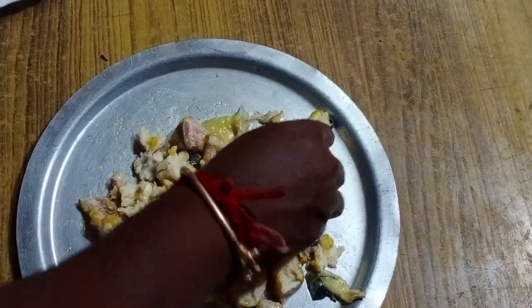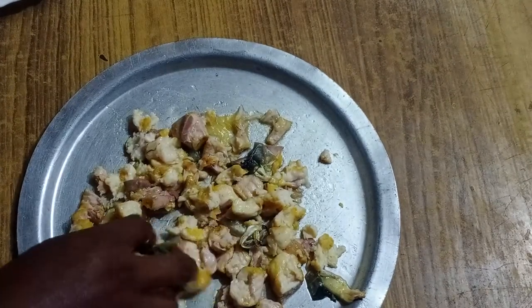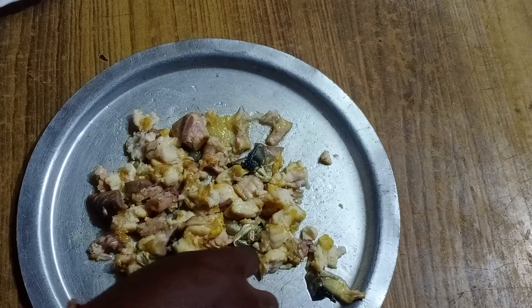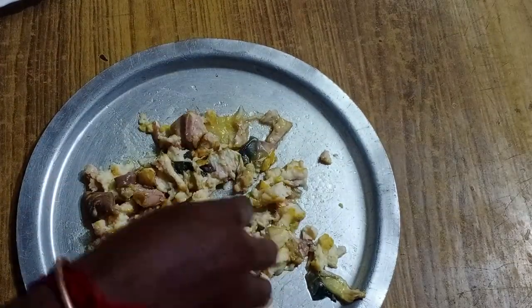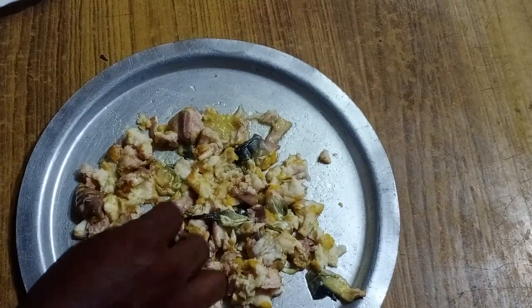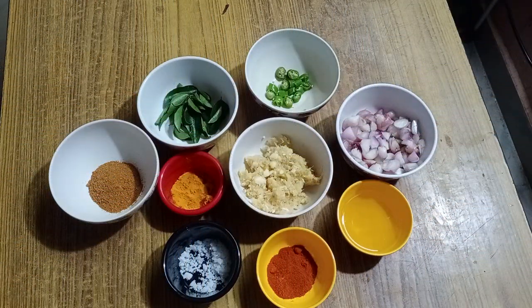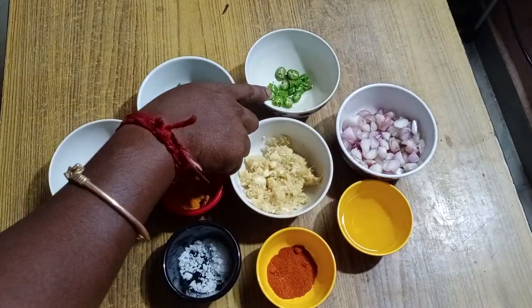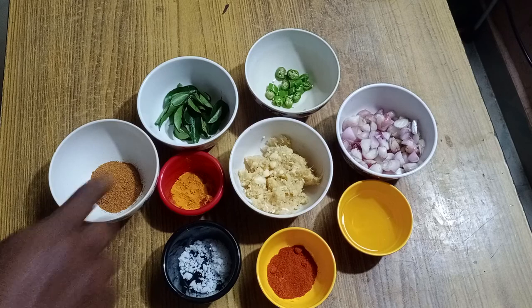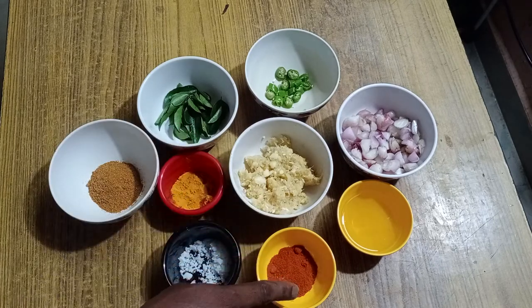If you want to put the ingredients, it will be easier to do this. Let's look at the ingredients — the ingredients are very small. 2-2 ingredients, 2-3 ingredients, 1 ginger garlic paste, 1-3 ingredients.